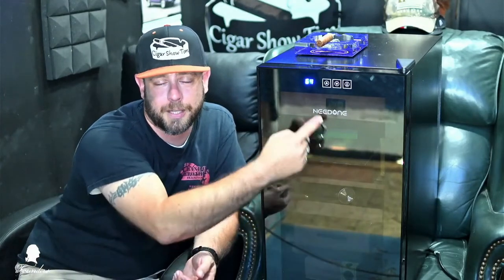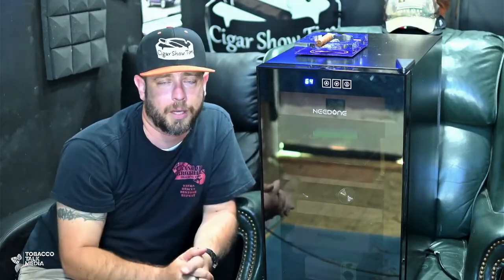Thanks to Chan and the whole team at Needone for sending this unit out. There's a discount code and link down below. If you're at the 100-200 cigar point in your collection, get something larger instead of multiple units — get something like this that holds 300 cigars with a great seal and good humidity control. I'd recommend putting an additional hygrometer in the unit so you can get an accurate reading.